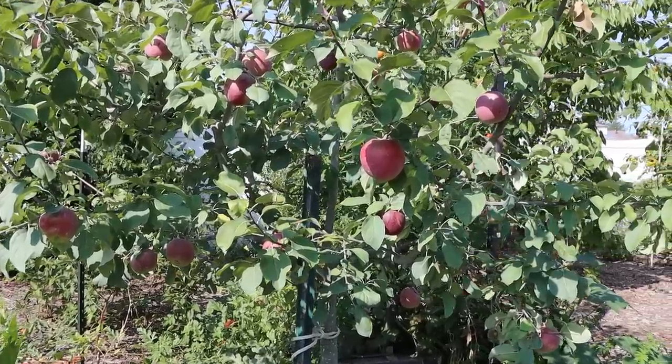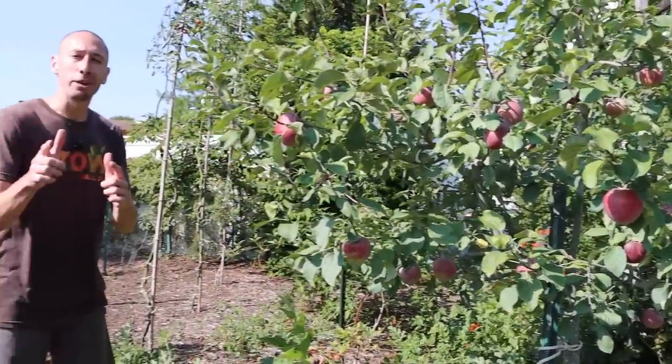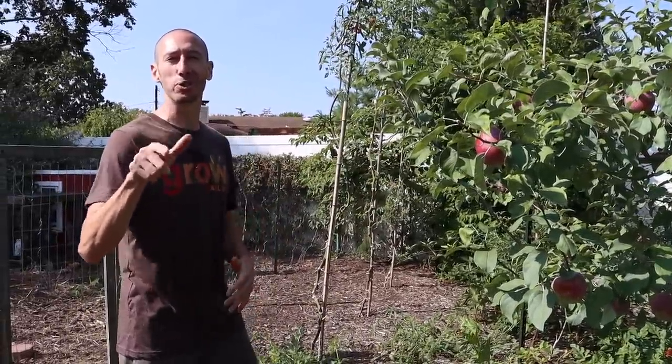Right here is a Liberty apple tree, absolutely loaded with fruit — something we're all familiar with. But what about a tomato tree loaded with fruit? That's something that may be new to you. So let me bring you over to a few tomato trees, show you what they look like, and go through the simple steps on how you can grow a tomato tree too.